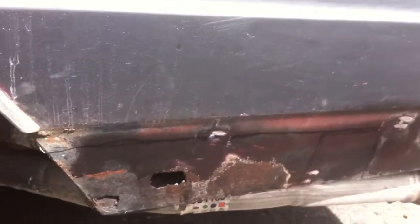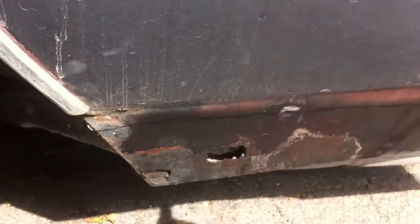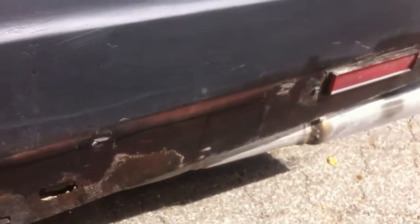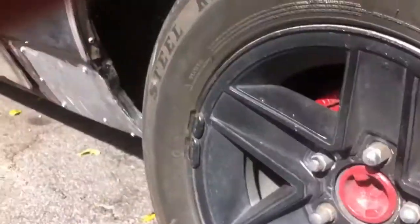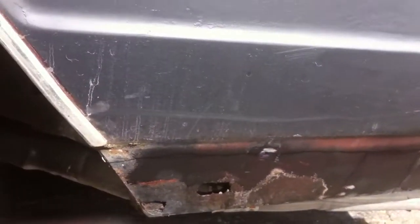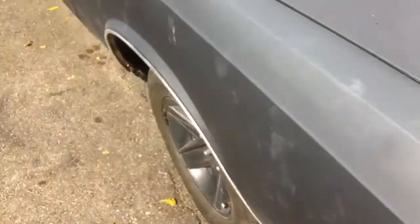I'm just gonna get it done so I can get my car finally sanded down and ready for paint. I think it goes — I'm not sure if it's the whole piece or just the bottom piece, but that's gonna be done pretty soon. Once I get all this done, I can start sanding it down and getting it ready. It's gonna be painted before December. Then I can start working on my interior.